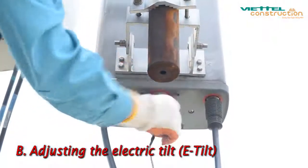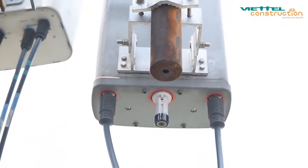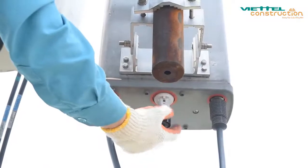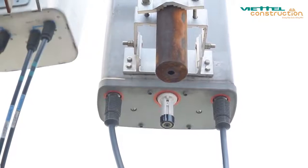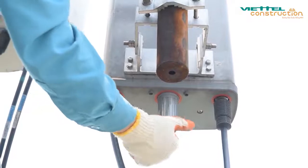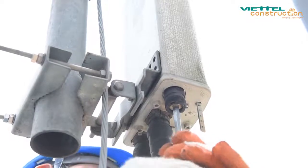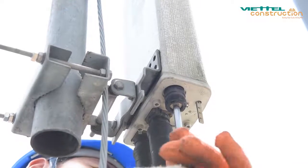B — Adjusting the electric tilt: proceed to open the electric tilt protection cap. Depending on the type of antenna, use your hand or a hexagon key to rotate the knob to change the tilt value in the range of 0 to 10 degrees until reaching the correct value according to CR. Common antenna types have one scale equal to one degree. After tilt adjustment is complete, close the protective cap. At the end of the antenna calibration process, the technician needs to update all azimuth values and new tilt to the station management book and update the NIMS database management software.